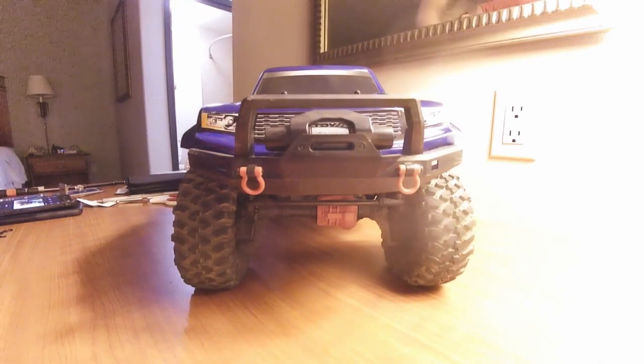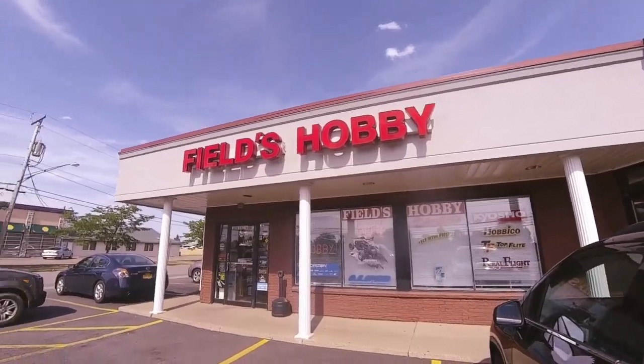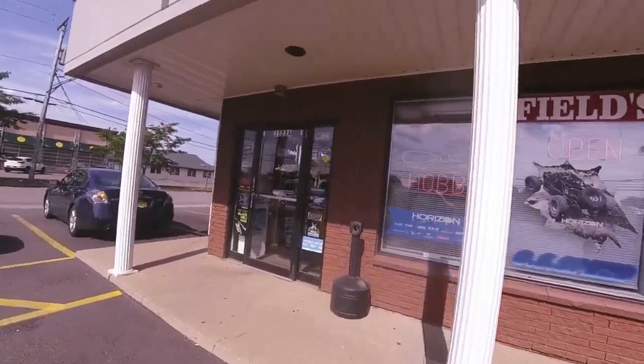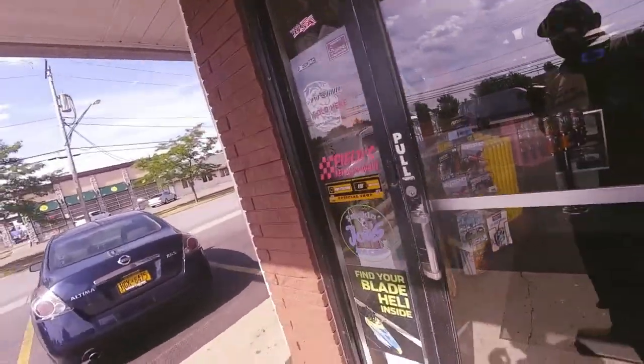Until next time, old uncle Lee, Full Gear RC video, saying I'll see ya. Alright guys, I want to show you something cool. This is Fields Hobby here in Buffalo, New York — this is where the WNY Crawler group hangs out a lot. We're going to go inside.